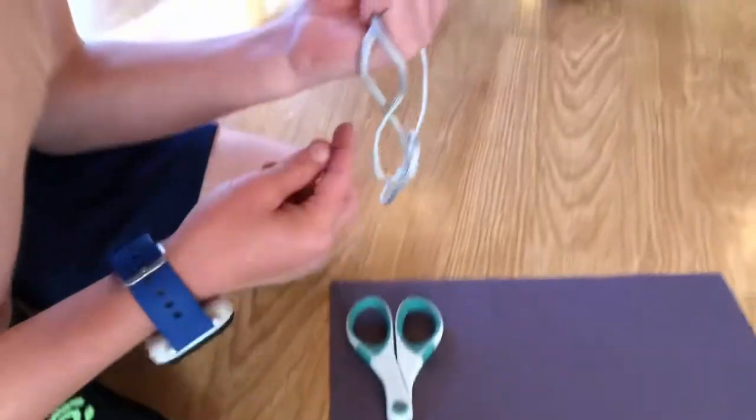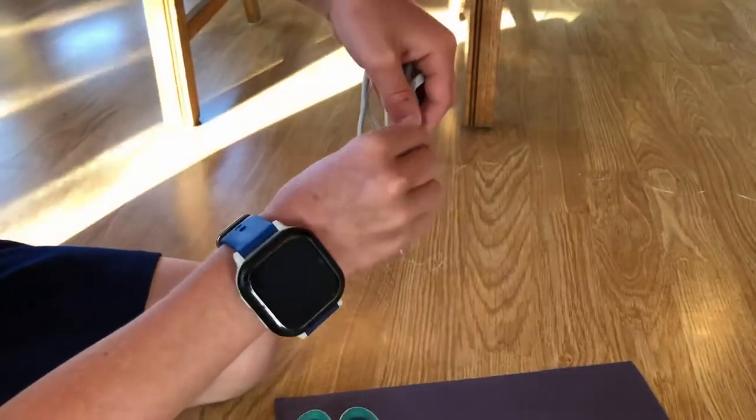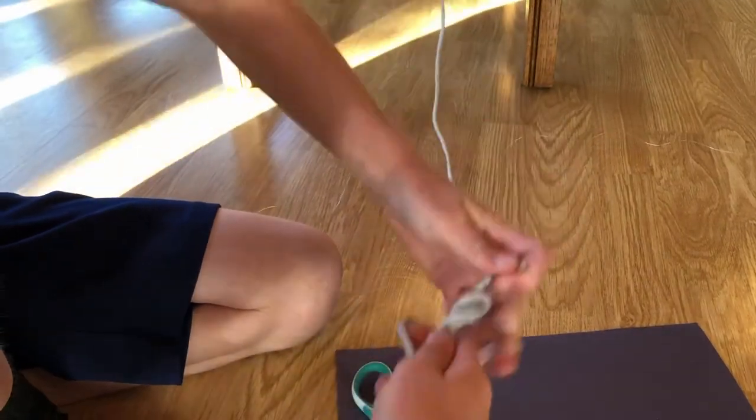And then you take your remaining line — there's a little hole here — you put it through that hole. Once you've done that, you go around the back and put it through there.